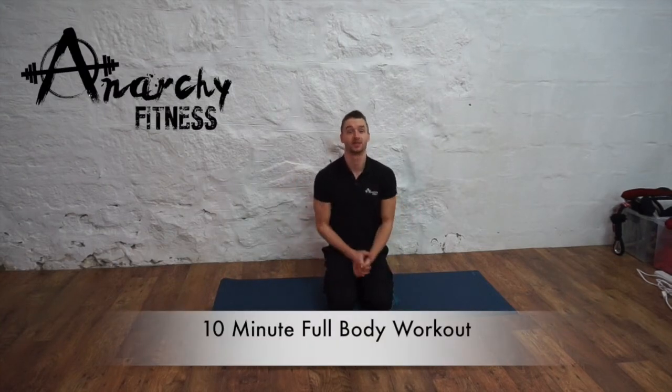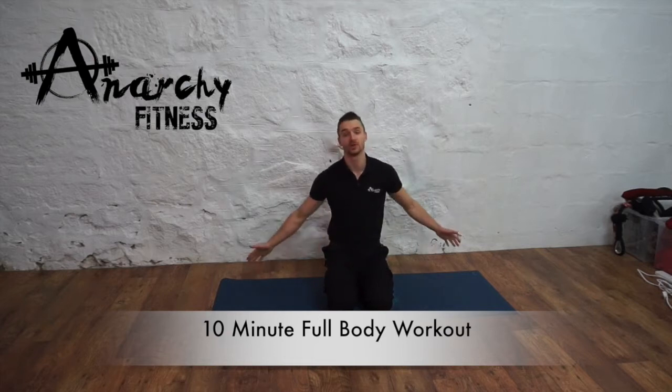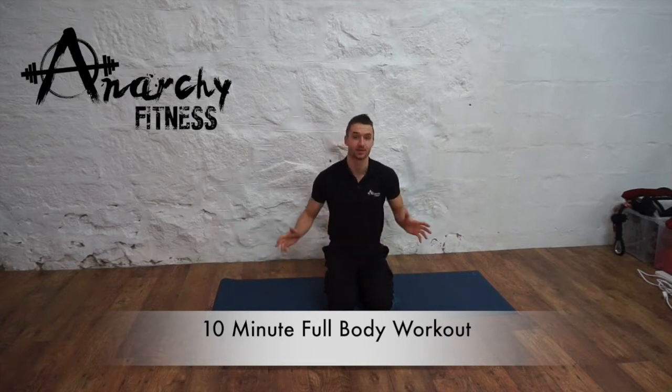Hi guys, Andy from Araki Fitness here. So what I'm going to do is a 10 minute workout for you. All we're going to be using is the floor and absolutely no equipment. This is suitable for people of all abilities. We're going to be working at our own pace, so try your best, maintain a steady pace of breathing, and let's do it.